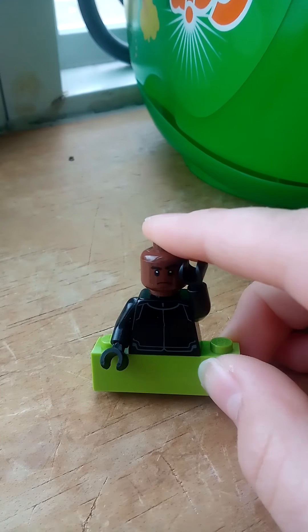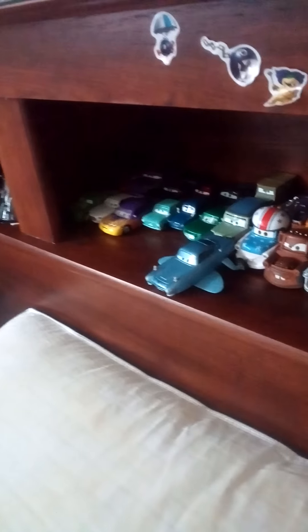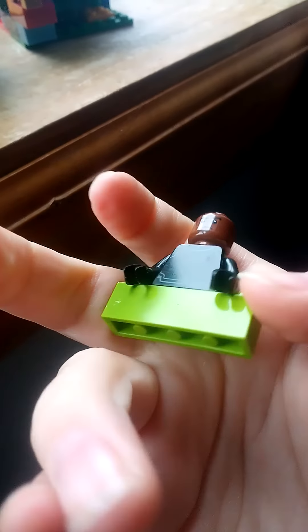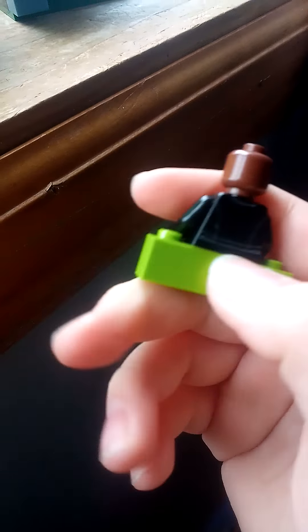Next we have this random black guy — I couldn't find the legs. I literally just found him when I was looking through all my old toy cars. I literally just put him with some sort of robotic thing there. He's completely bald. I think he was an Imperial commander or something like that.